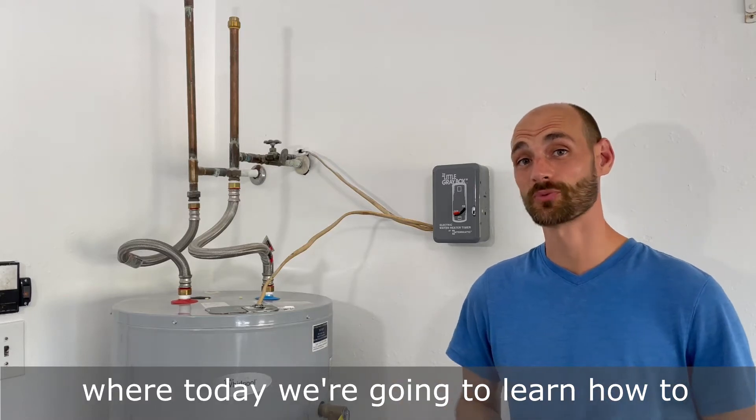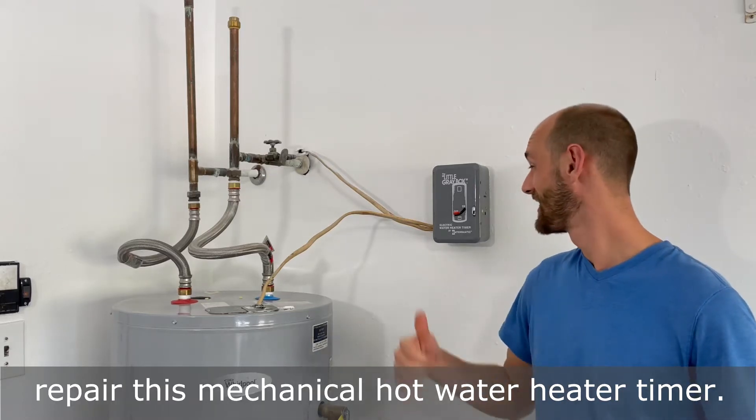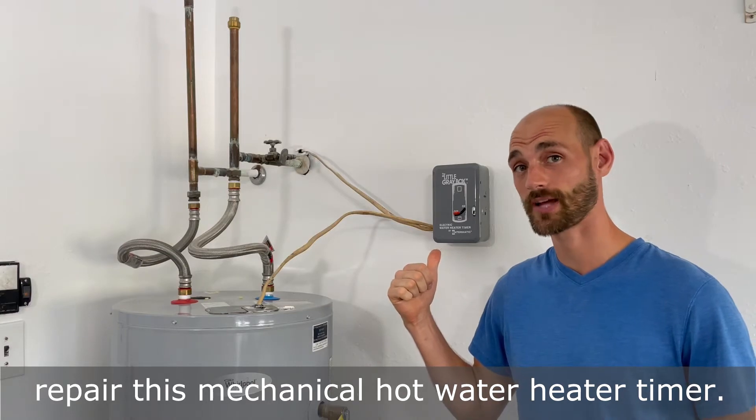Hey guys, welcome back to Roto Renovations, where today we're going to learn how to repair this mechanical high water heater timer.